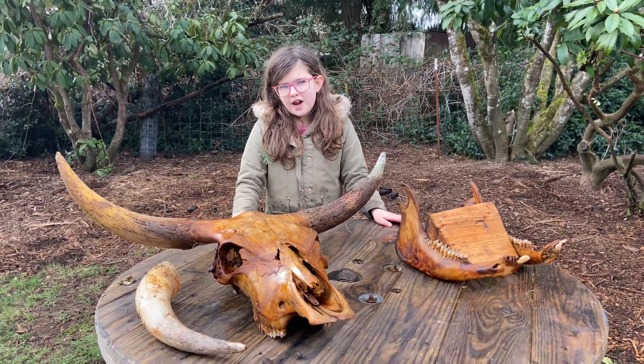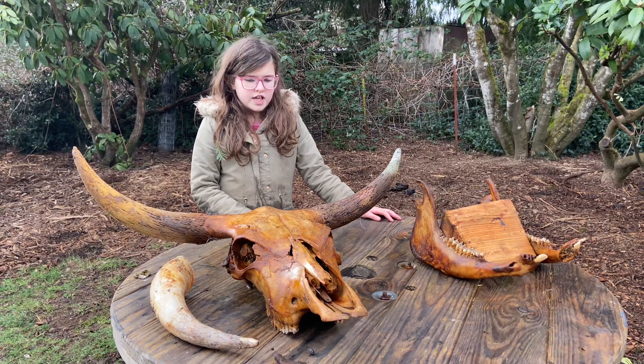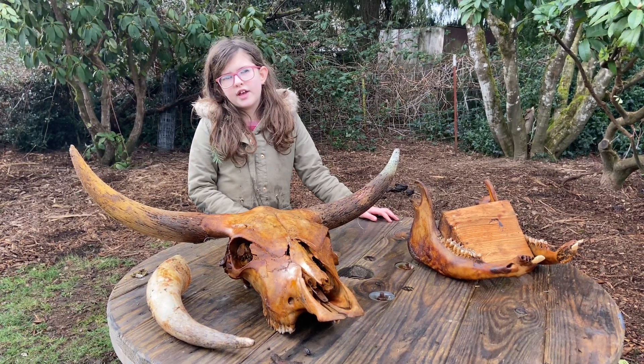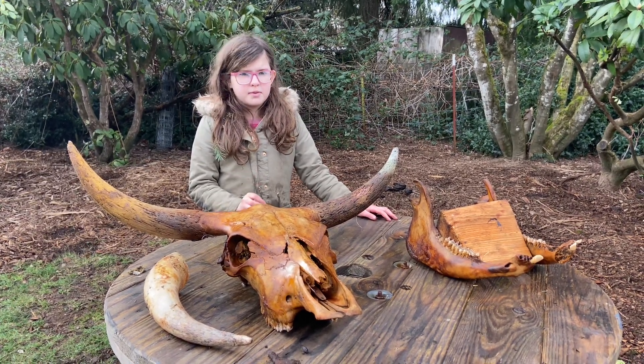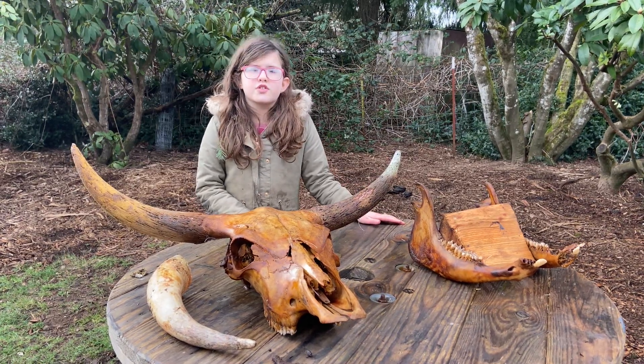Hi, my name's Freya and today we dug up this cow skull. His name was Cowboy and we dug him up — we buried him in the garden about two years ago.